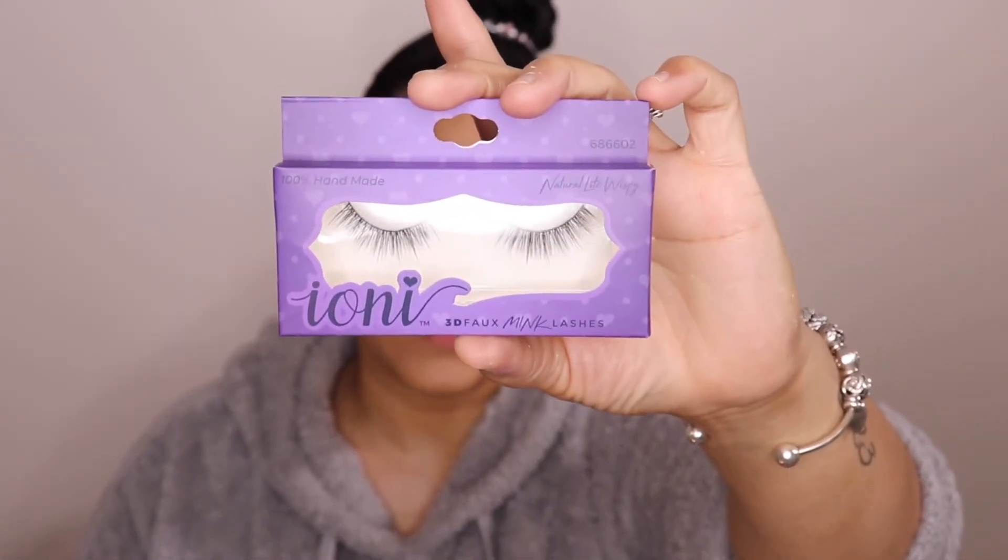Now my favorite part of the whole makeup application — I'm going to be taking the Ioni 3D Faux Mink Lashes in the style Natural Light Wispy. I picked these up at the Dollar Tree — not Dollar General, I keep specifying that because I'm just shocked you can find such good quality lashes at the Dollar Tree for one dollar. These are super light and super airy. I did rave about these in my last video — you can click on that at the end of this one. I said I would do a soft, natural, easier, not-as-intricate makeup look.